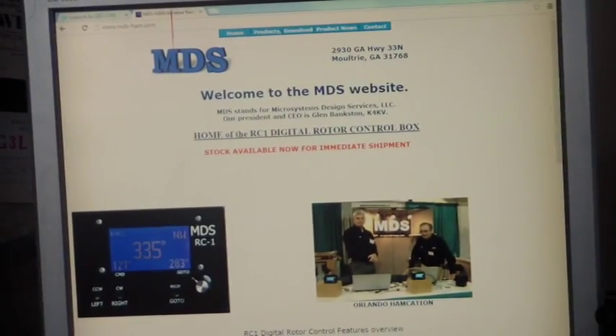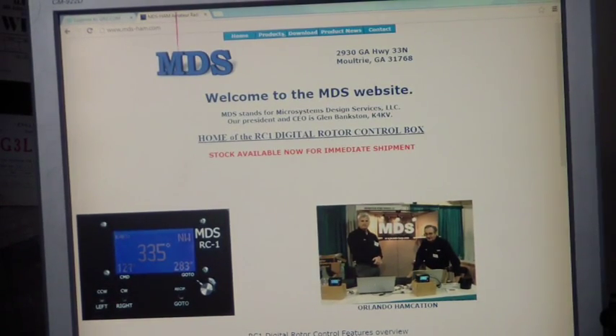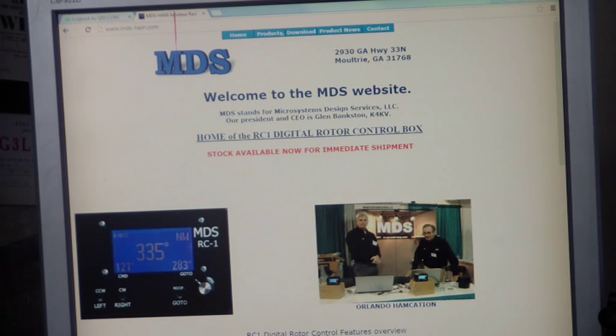I'll just go up to this monitor here. It's a company called MDS, and the main guy there is Glenn, Kilo 4 Kilo Victor. He designs and manufactures digital rotor control boxes. As it might be with our luck, they've got a model called the RC1 - MDS RC1Y - which is compatible with our motor, equivalent to the G800 or the G1000. They're DC motors. They've also got the RC1G for the G450s or G650s, which are AC motors, and stuff for high gain and other manufacturers. So check that out.